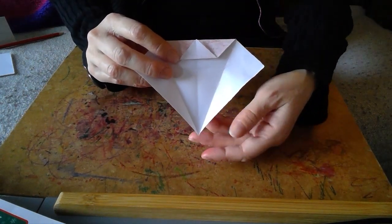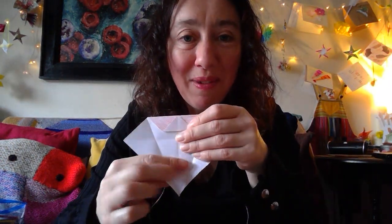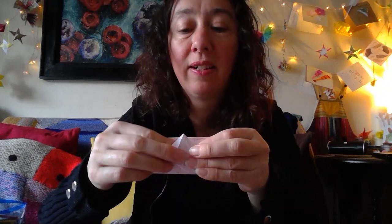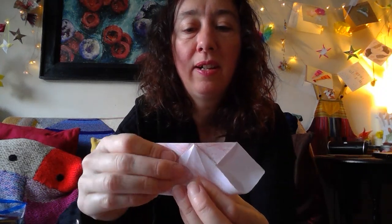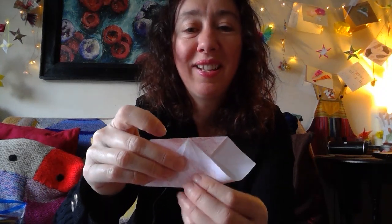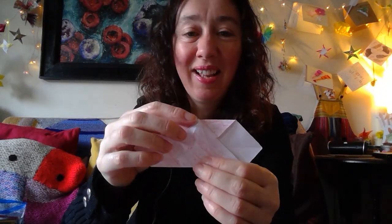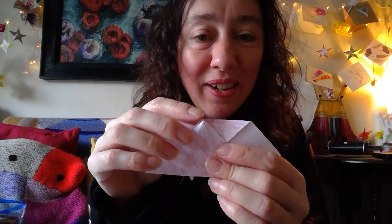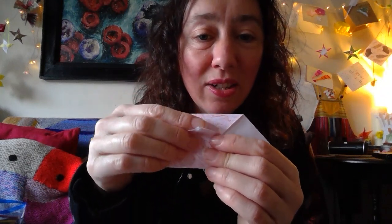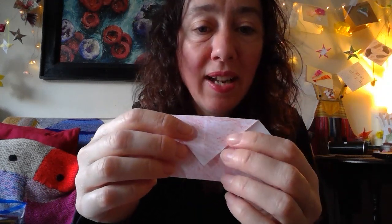Next we're going to take this bottom corner and bring it up in the middle to the top. I'd recommend doing it on a flat surface so you can be nice and accurate. Double check yourself - great. So our next step is to take the bottom and bring it all the way up to the top, lined up, keeping it as it is. Push it down when you're happy that everything's in position. Our next move - that little white triangle is pointing upwards - take this and just flip it downwards. We've added a little fold.